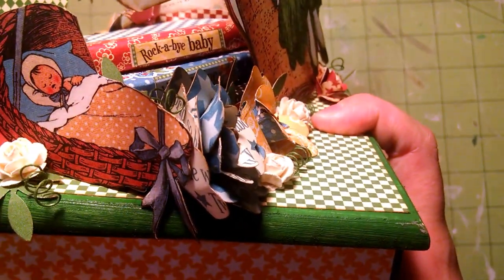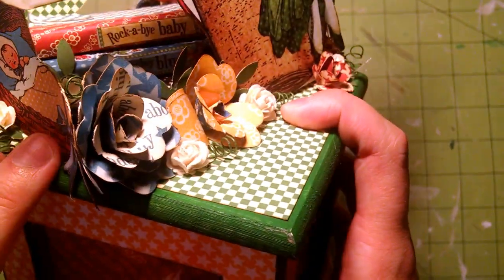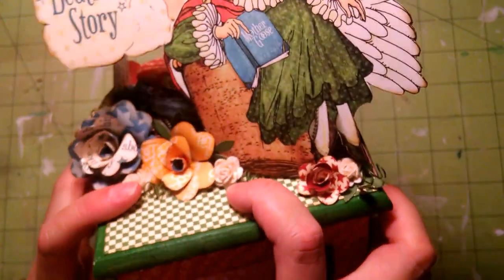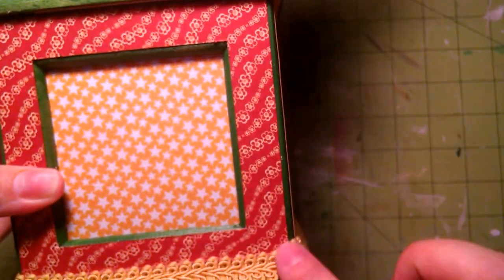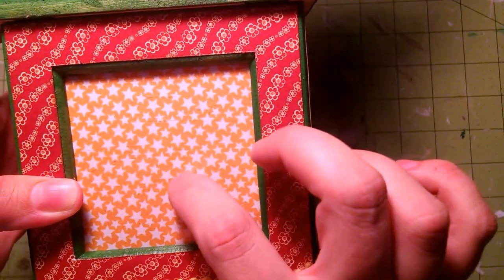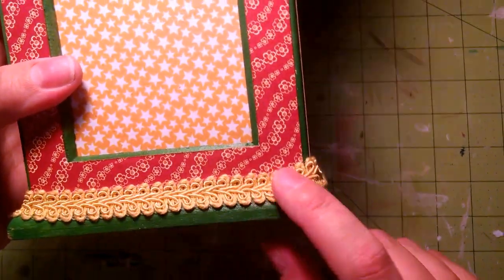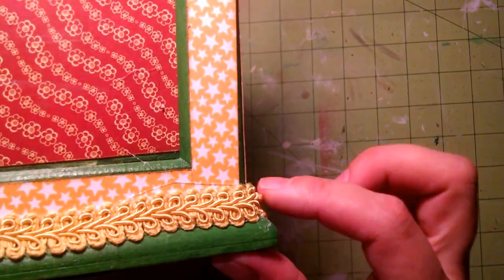And then I have Rockabye Baby here and I just fussy cut him out of the collection — I assume it's a him because it's blue, but it could be a girl too. And then I made little frames for the front, and just put paper on the inside. This whole thing slides out — I'll show you in a second. And then I just added this trim on the bottom just to break it up.